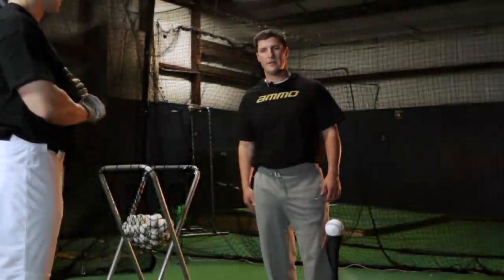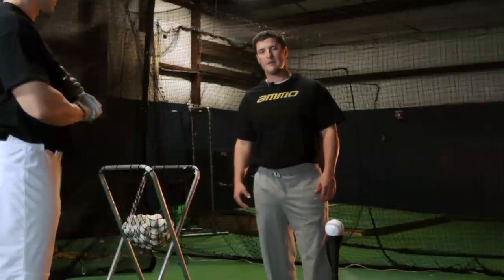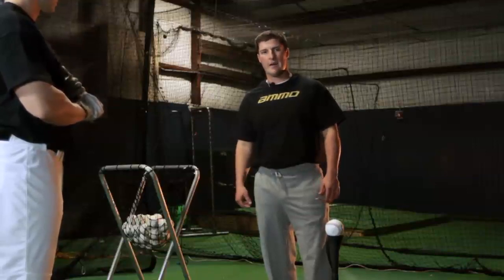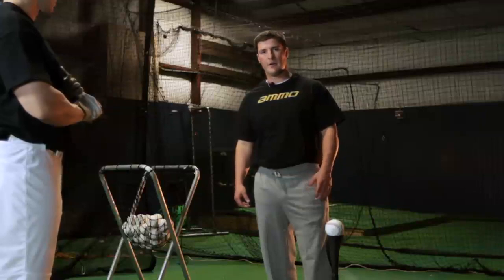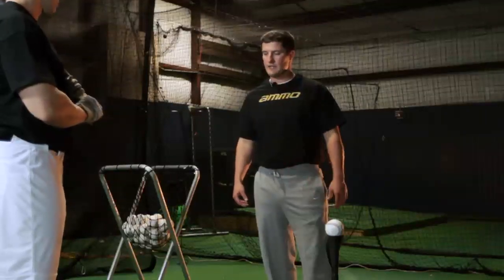Zach will be demonstrating the Pistol, our one-hand training bat. It's designed very much like the Black Powder in that it's handle-loaded. We'll use this bat to isolate the top hand and bottom hand through T-work. Zach will demonstrate that in a few drills, so Zach, if you'll get in your stance.